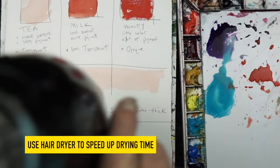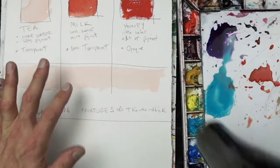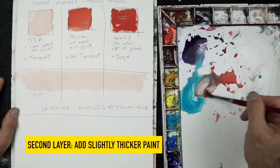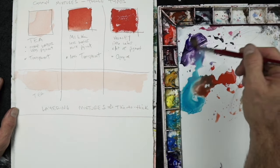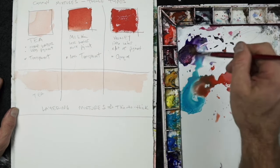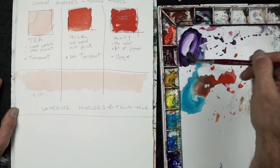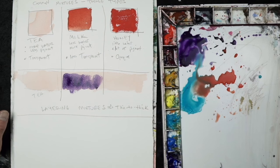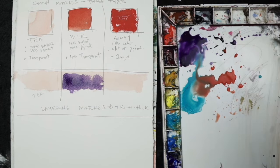This is a good place to use a hairdryer. Put down a tea mixture, use the hairdryer to speed it up, and then you're ready for the second layer, which should be slightly thicker paint. I want to avoid stacking too many really watered-down tea mixtures on top of each other — the painting will start to read weak. Here my violet is about a milk mixture, and it reads really well over that first tea layer.